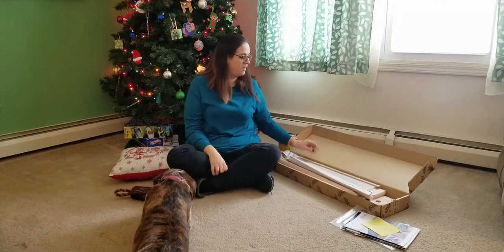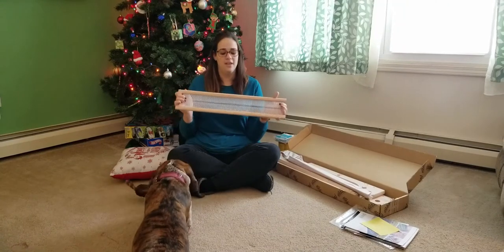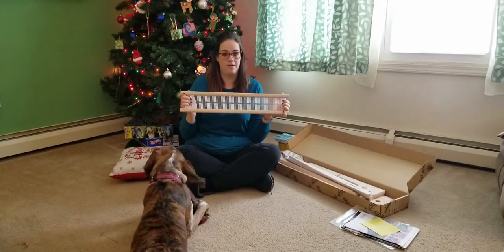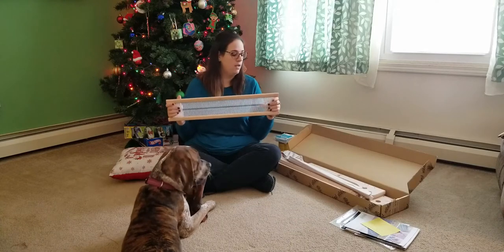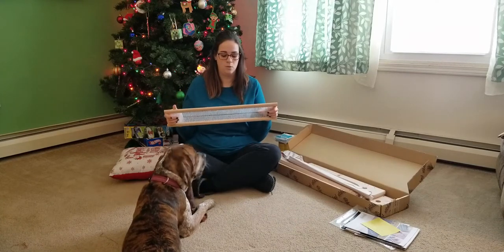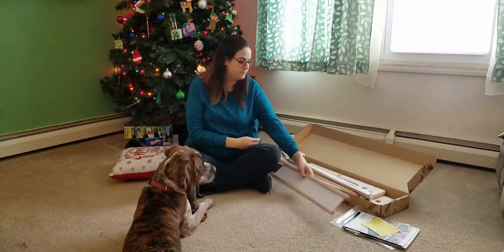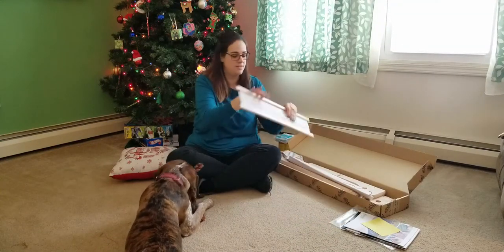When you open it, the first thing you see is the heddle. This is the 7.5 dent heddle. I'm not a pro — this is my first loom — but I believe this is good for worsted weight yarn or DK weight yarn. This is where your yarn goes through and beats down.